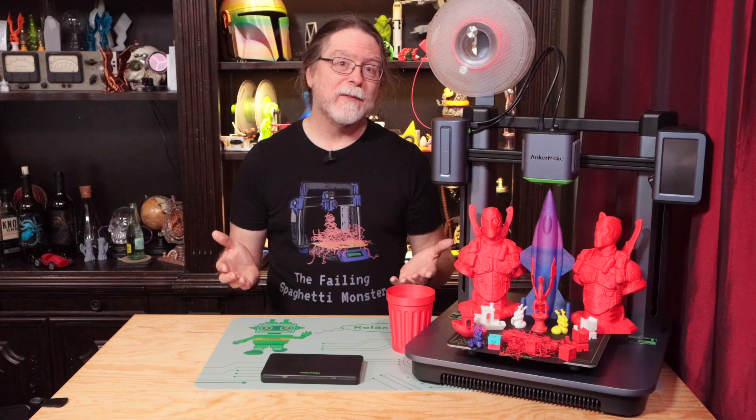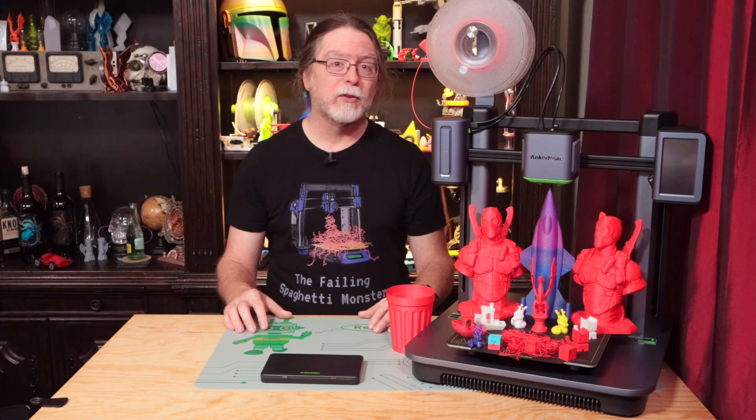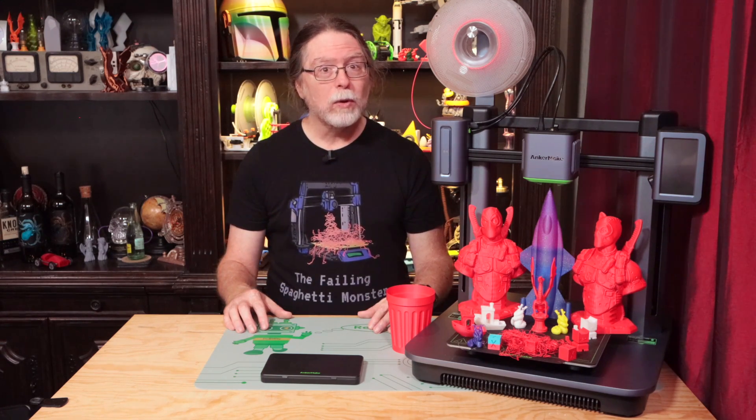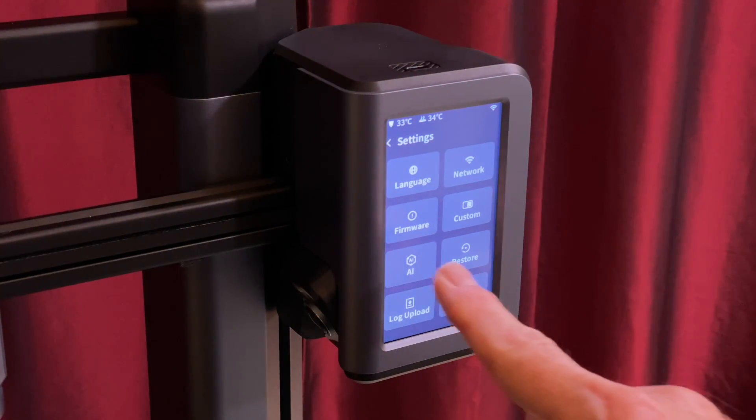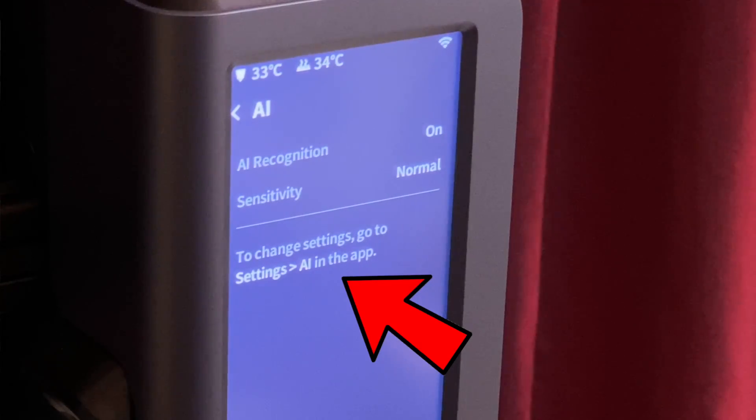After the Power Loss Recovery test, I wanted to test the AI Print Failure Detection. Interestingly, the default state of this feature on the printer itself is off, and it appears the only way to turn it on is by using the mobile app. The printer screen will show you whether the feature is on or off, but it won't let you change it.